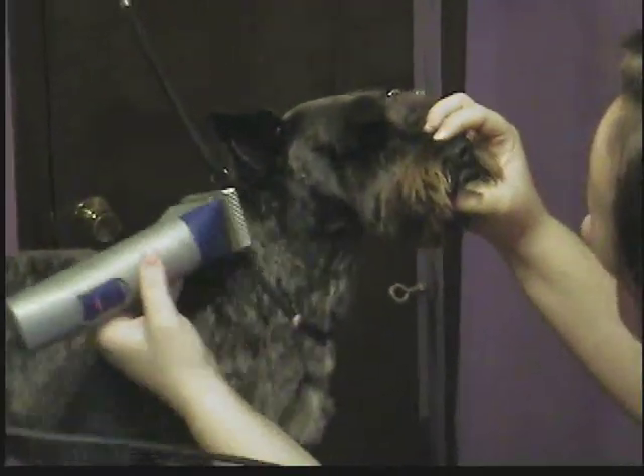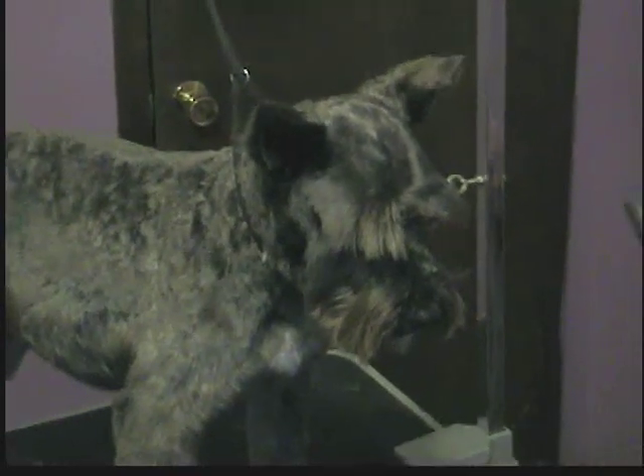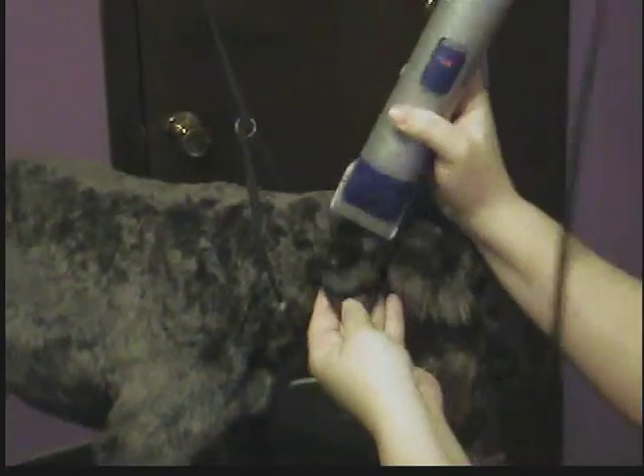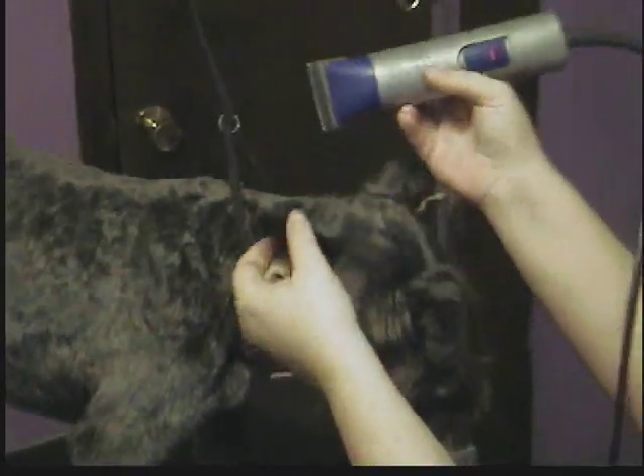That's basically how you do the clipper work on the head. Now, you'll also need a 10 blade or a 15 blade for the ears. Whether they're cropped or not, you're going to clip them, unless your preference is to have fuzzy ears, which is fine. But if you're doing a proper schnauzer cut, you want to clip them down with a 10 or 15 blade.